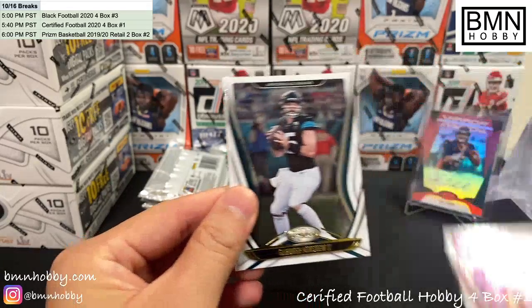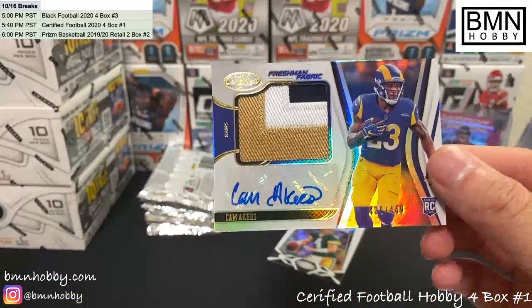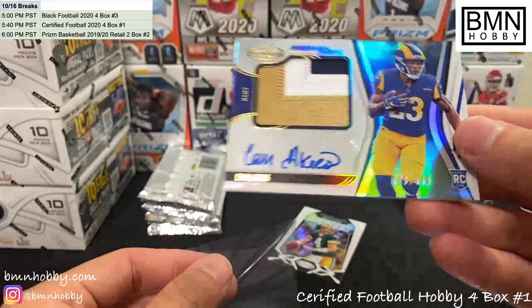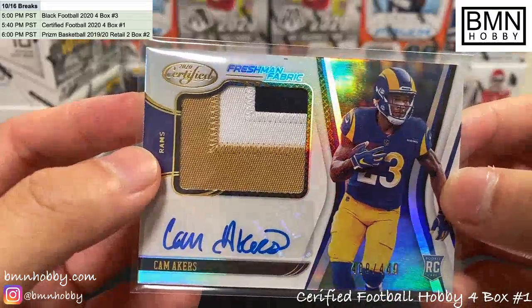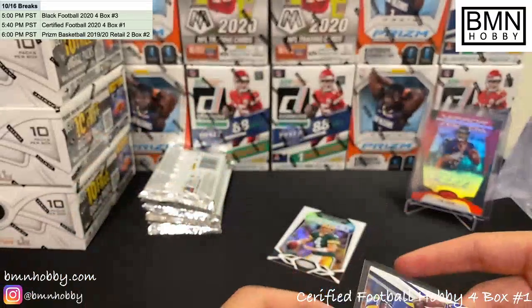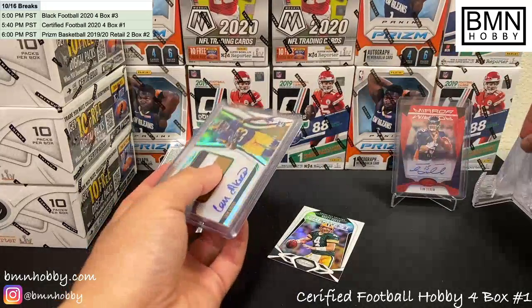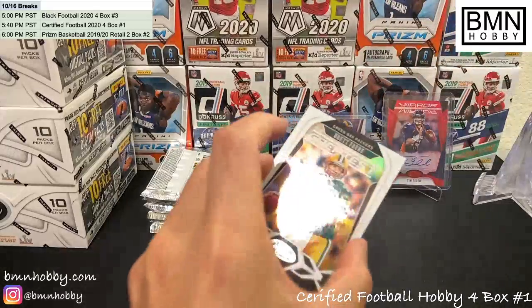Another Tom Brady — we'll ship that. Gardner Minshew. And what is this — I think it's just a patch — oh, RPA! Very nice, Cam Akers RPA. Look at that juicy three-colored patch. Pulling a lot of Cam Akers RPAs these days — 409 of 449. Congratulations Rams, that's a huge one. And we have a Brett Favre following that up — Brett Favre, the greatest.